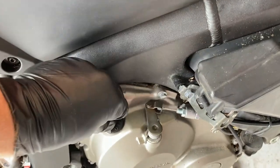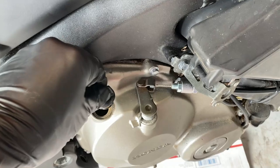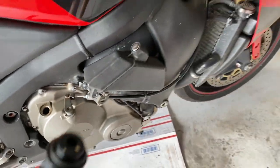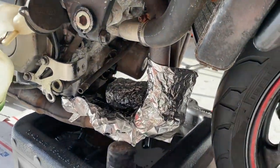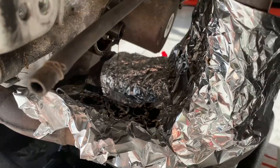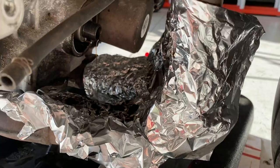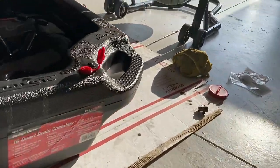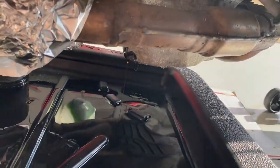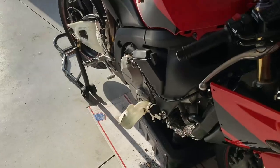Go ahead and loosen the oil cap here to let it flow a little bit better. I had no issues getting off the old oil filter. I wrapped the exhaust in aluminum foil so that when you drain the oil from the oil filter, it doesn't get all over your exhaust pipes and stink like hell when you start the bike after your oil change. It looks like the oil plug is still dripping a little bit and so is the oil filter area, so we'll let it continue to drain for a while longer.